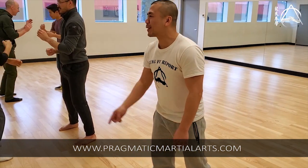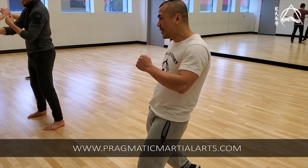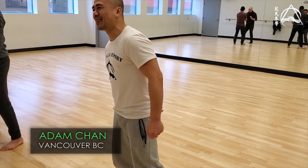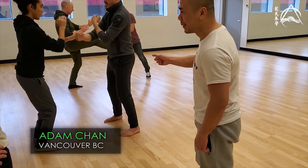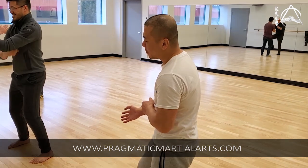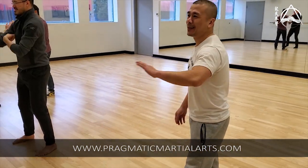Wing Chun kicks look ugly, but they work good. Because there's no big chamber, no wind-up — it's just very boring, very direct. It doesn't telegraph. It's from point A to point B. But there's a disadvantage: because it's so direct, most people don't practice enough to get any real power. Everything is a plus and minus. Nothing is all pluses.